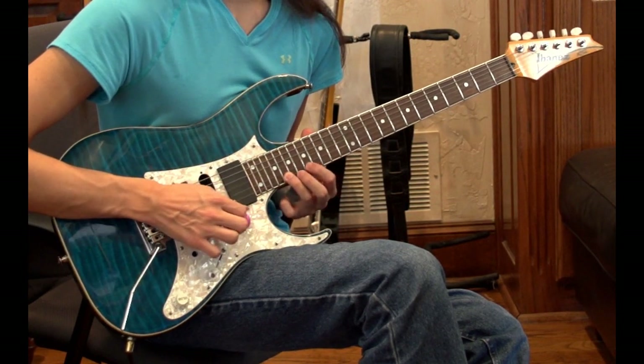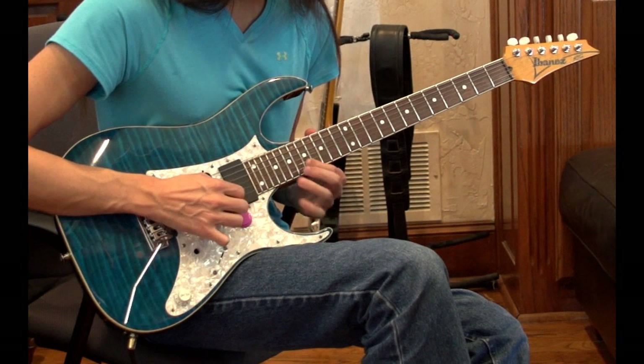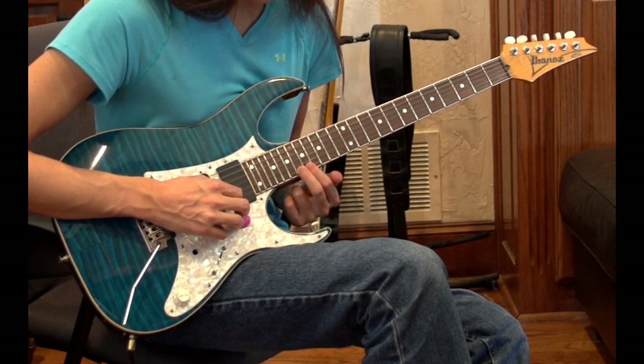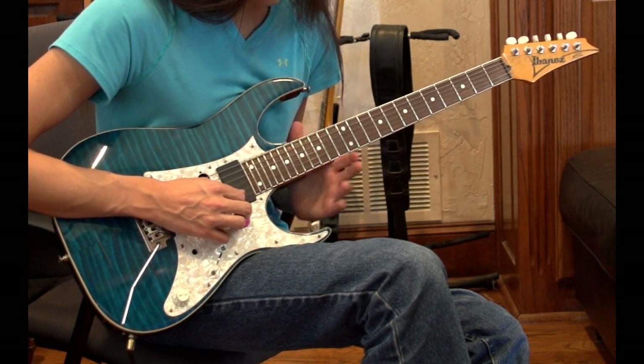Then do that again, so two times — one, two, one, two. Then after that, we're going to hit the 18th fret on the high E string then back to the 17th fret. So far together...